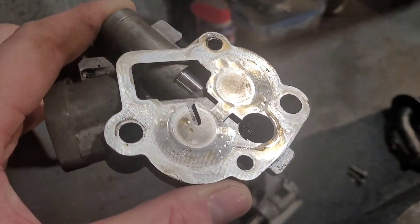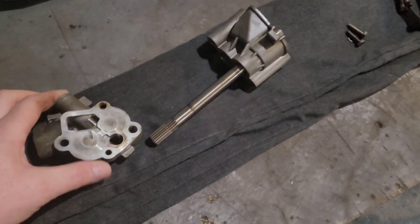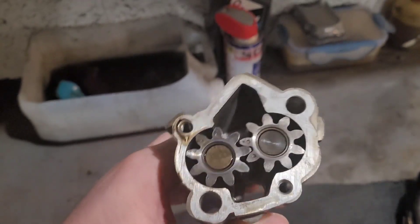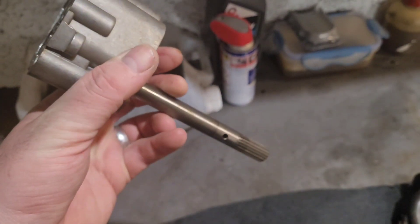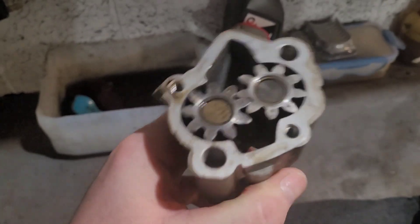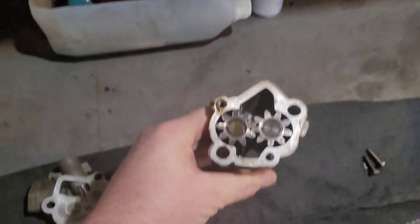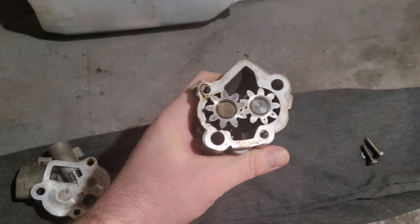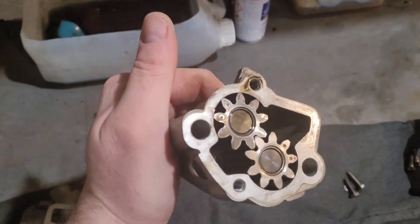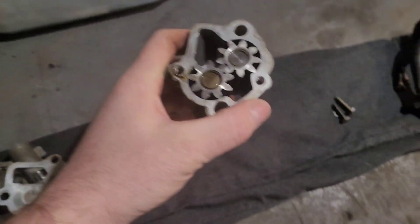There's nothing much to look at on this - that's just your mating surface, nothing really dirty, it could get cleaned up. This is the business end: your two gears that mesh together, and as that shaft turns via the auxiliary shaft it rotates - quite hard to do with one hand. There you go, so it rotates, pumping oil up.